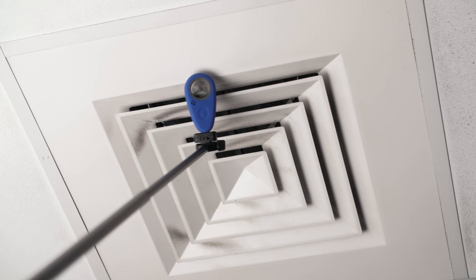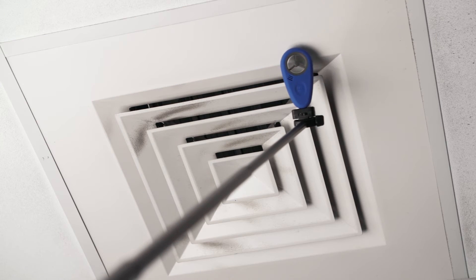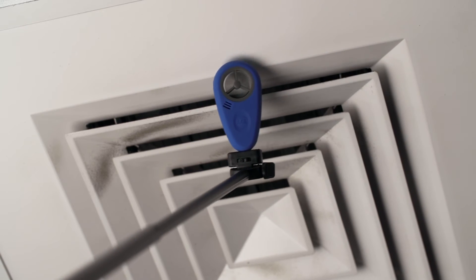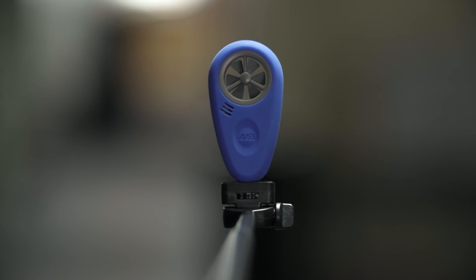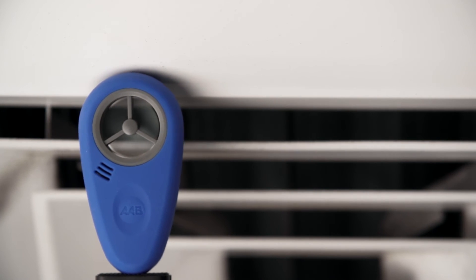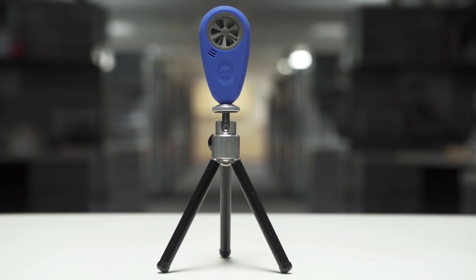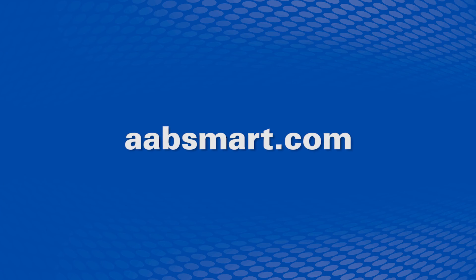The ABM200 delivers better performance at an affordable price. The ABM200 airflow and environmental meter is the easiest and most advanced wireless handheld anemometer on the market. Enhance your professionalism and increase your efficiency with the future of HVAC technology — the wireless ABM200, the smart way to measure airflow.